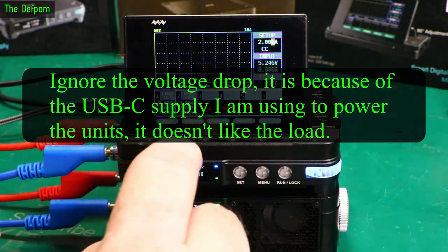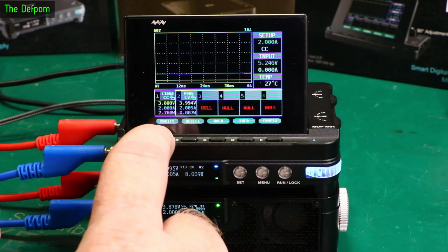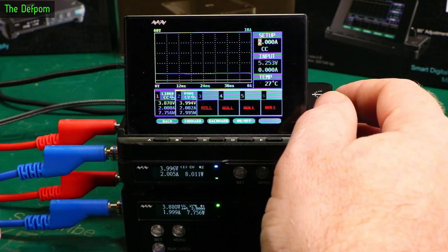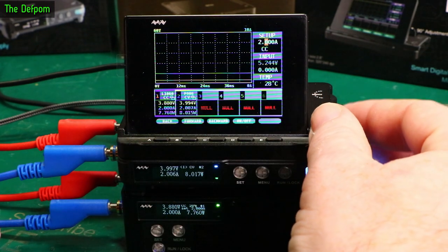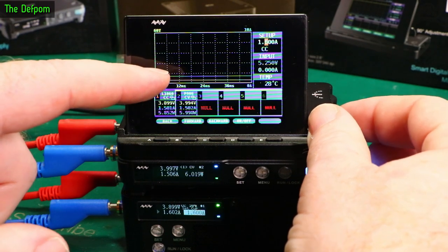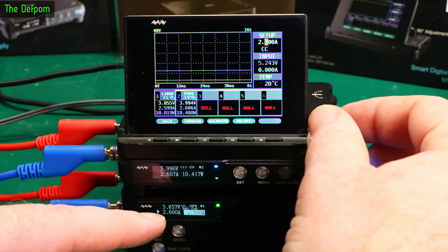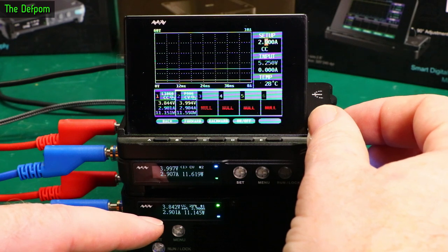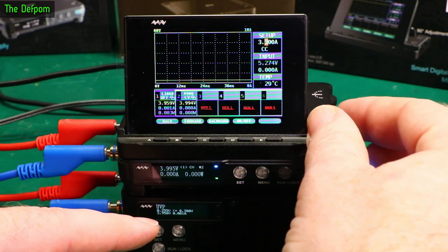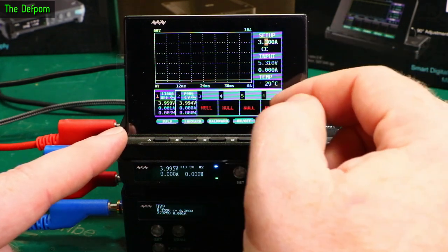And it is indeed graphing it. If I wanted to go and change the values and reduce the current, you can see the graph is changing. This is limited to 3 amps - so I should go to 3 amps and top out. Here it is - topped out, 3 amps, and turned off. Interestingly, this also stopped me from adjusting the load as well.